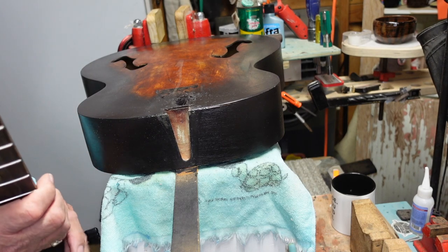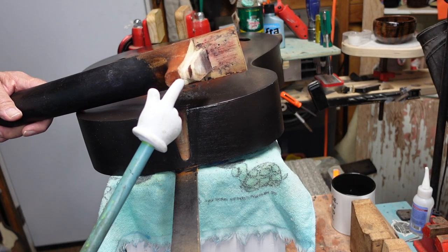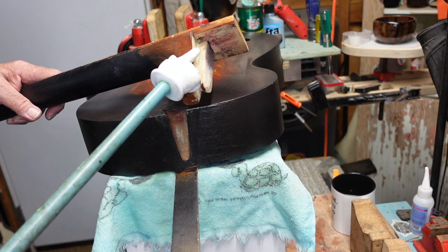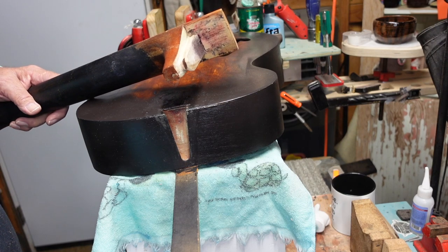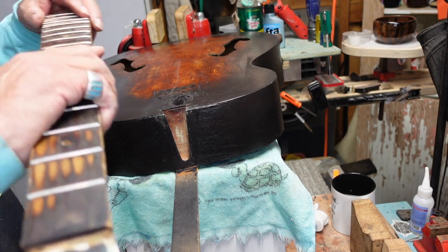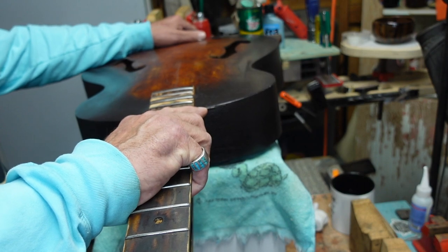As a review: we took off about a millimeter and a half right there at the heel, drew a line from this part right up here down to there, and then filed it and did what we needed to do. Believe it or not, taking off that much at the heel affects everything — it all wants to hang up.